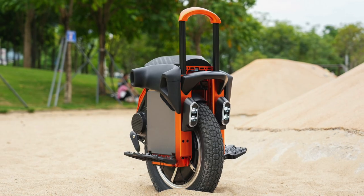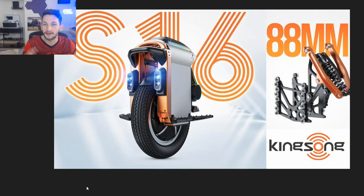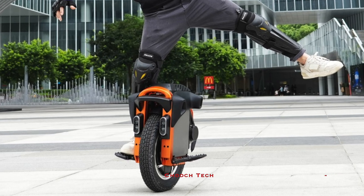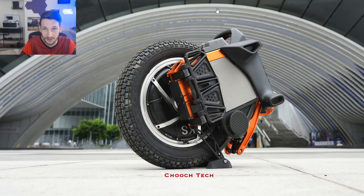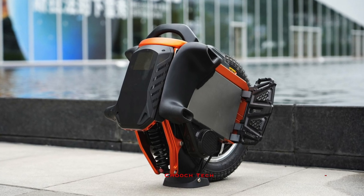It has some interesting stats behind it. This is what the Kingsong S16 is going to look like — it's going to look very similar to the Kingsong S22, S22 Pro, and the S19. They're kind of keeping the same design language. You've got the coil suspension back here, but this is going to be a smaller wheel.